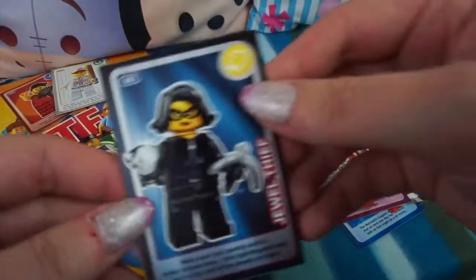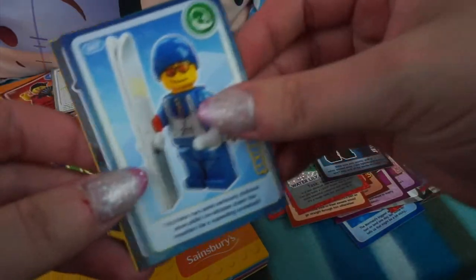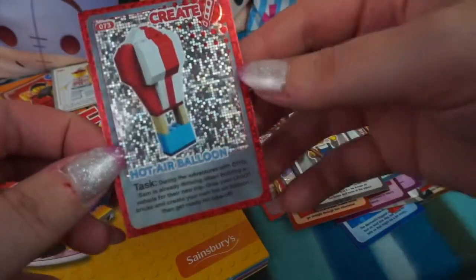Last one now, let's get some cool ones! We have the Jewel Thief - that's a new one. Skier - another new one. And Plumber, and we have the Hot Air Balloon again as the Create card.